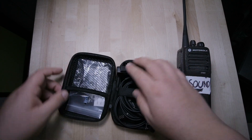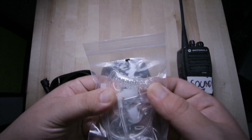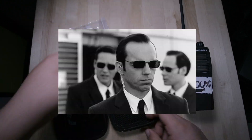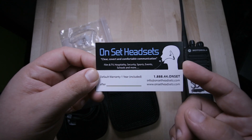I know the founder of this company. I've worked with this guy on several projects — pretty nice guy, his name is Matthew. It comes with one of these earpieces, like The Matrix — you know, like secret agents or FBI. That's OnSet Headsets.